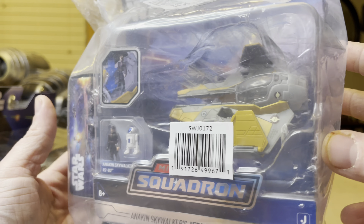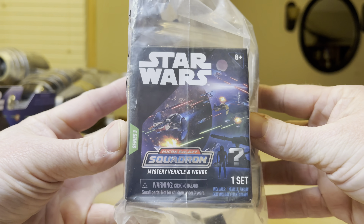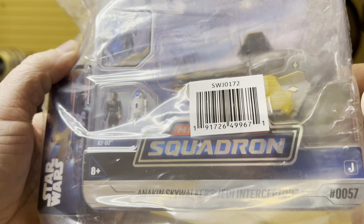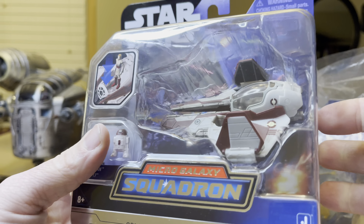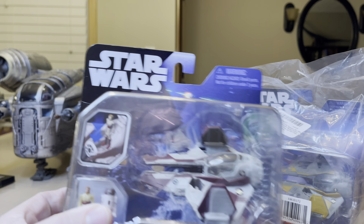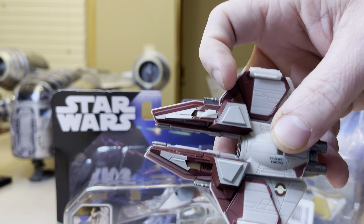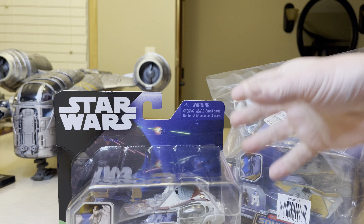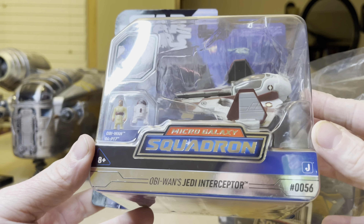I got this in the mail several days ago, and it's been an incredibly busy week ever in my entire life. So now I'm finally going to review this right now. If you don't remember, I reviewed this one already — the red one back there — and the issue I had was that my ship came in with a missing landing gear. So I told Amazon about it, and they sent me this free of charge.